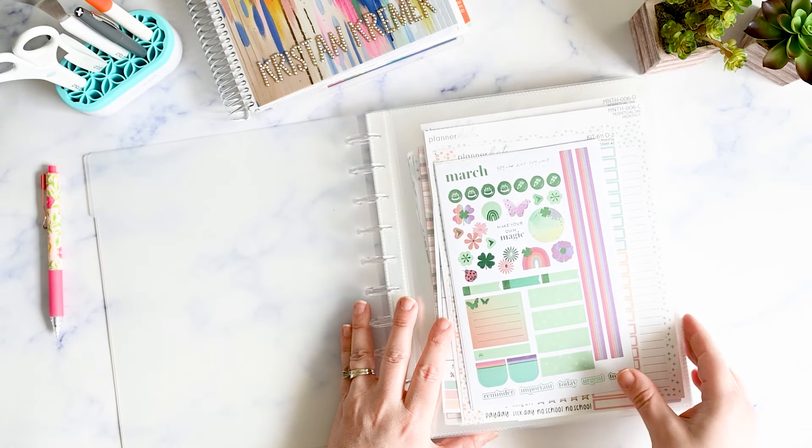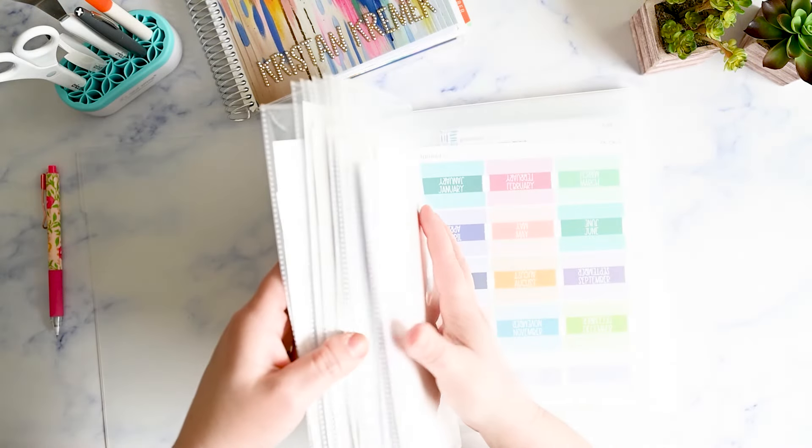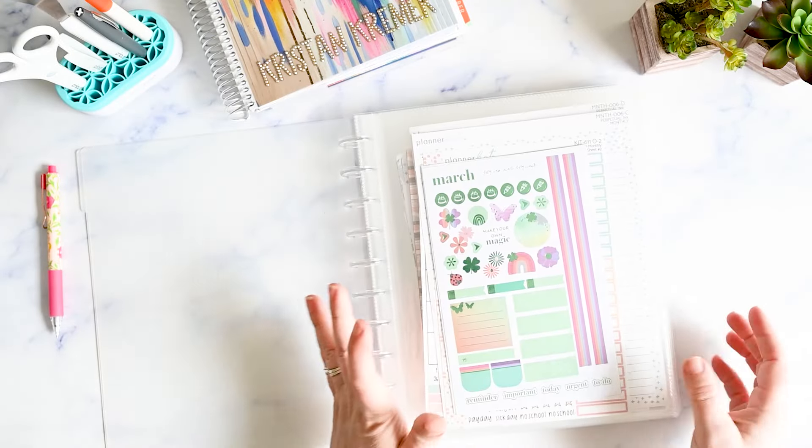The other cool thing with disc-bound is that when March is over I don't have to put it back in front of April. I can put it in the back where January and February already are, so it'll be back in order for next year whenever that month comes around again. I can also quickly see what I have and what I might want to purchase for the upcoming month, and it's just so much simpler than having everything in top-loading albums.